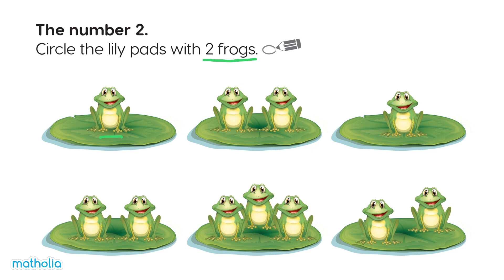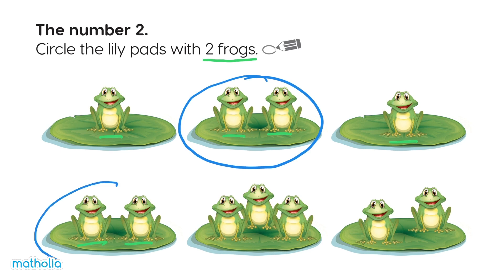One — not this one. One, two — let's circle this one. One — hmm, not this one. One, two — yes, we can circle this lily pad.